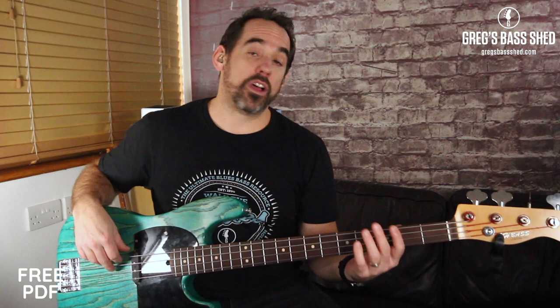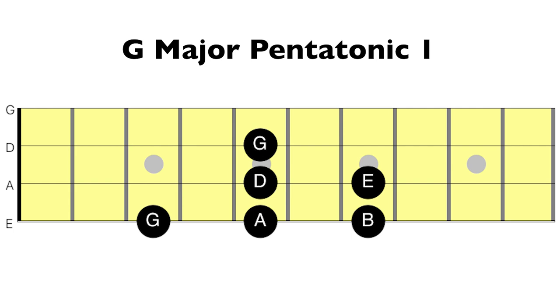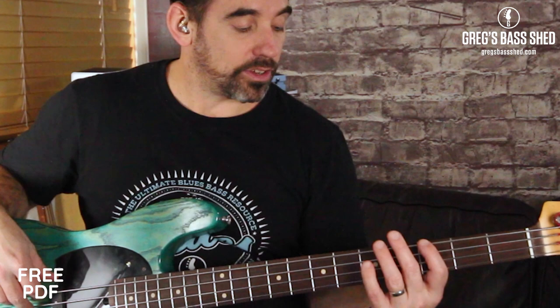We're going to start this lesson by looking at the G major pentatonic scale. We're going to start on the third fret of the E string for this scale. Here's the fret diagram for the scale. We've got five notes and we also put a G on the top as well, so that gives us six notes. Remember, penta means five, so that's why it's a five note scale. Play this shape until you're really comfortable with the position.